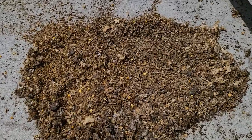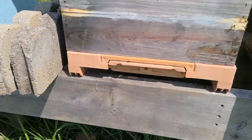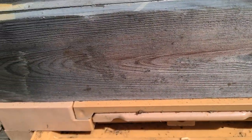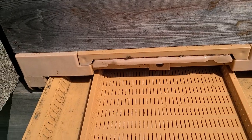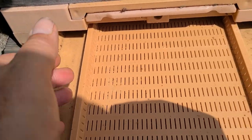Ladies and gentlemen, this is what happens when you do not clean the tray that's under a screen bottom board for a pollen trap. Obviously this was not in there — this is all in this tray.